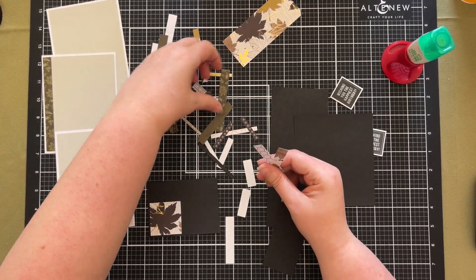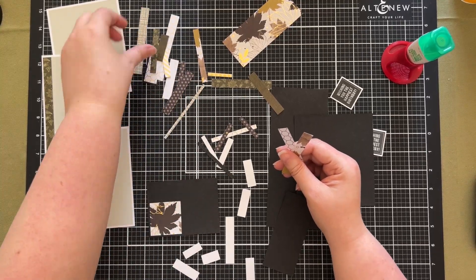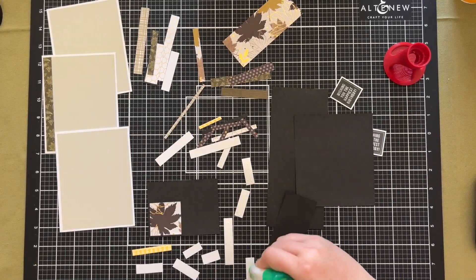I started with three A2 white card bases — so five and a half by four and a quarter — and then I matted them with a five and a quarter by four grey backing panel. You can see those on the left hand side of the screen.